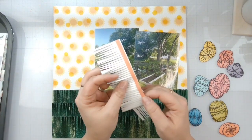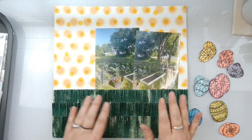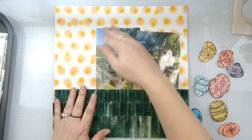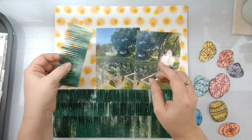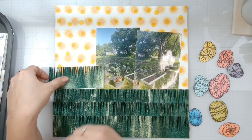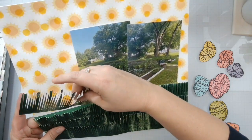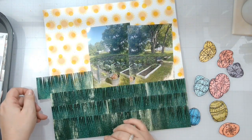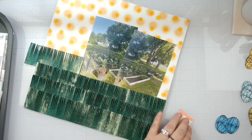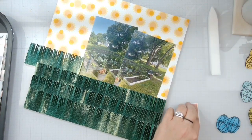I fringed it up and then took red line tape - because it needed to be really really super strong tape - and adhered it to green cardstock so you won't be able to see the pattern behind it. Now we've got our grass and we have our sun. I've got my photos just tucked right in there. For the red line tape I just take my Teflon bone folder and burnish that down.